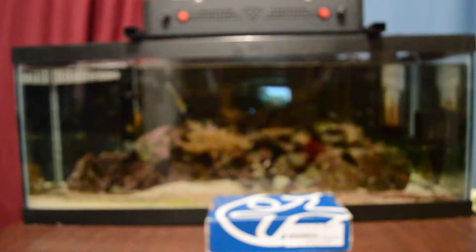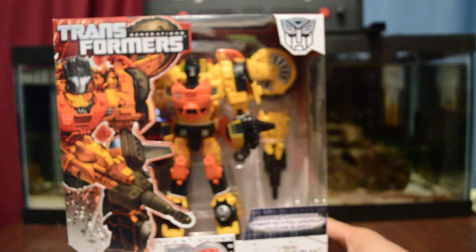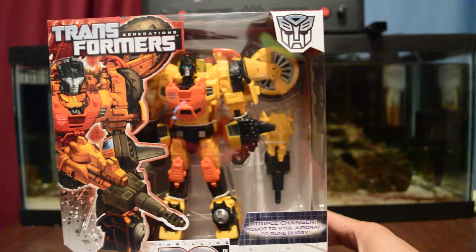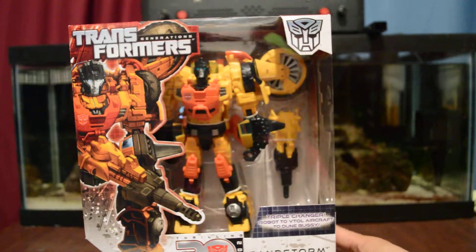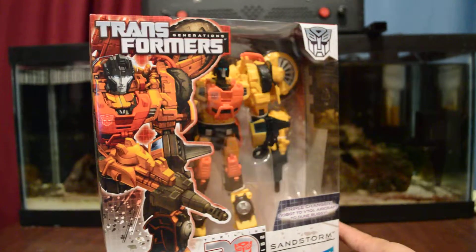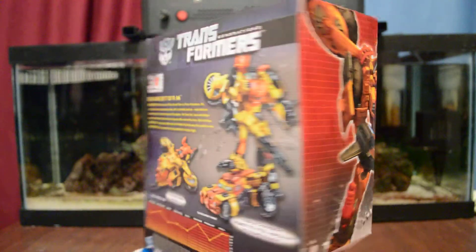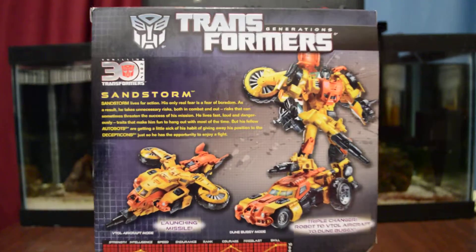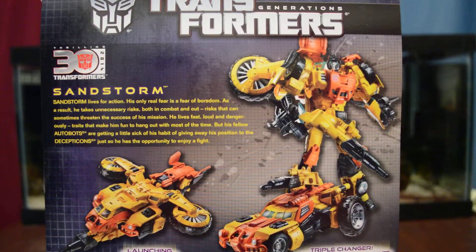And then I picked up a few of the Transformers line. Got this one here — Sandstorm. I really wanted a Sandstorm. I got the other Springer and I got Blitzwing, so I needed a Sandstorm. I picked this one up. A very nice figure indeed.